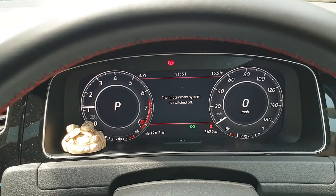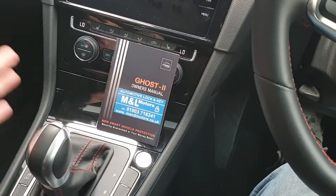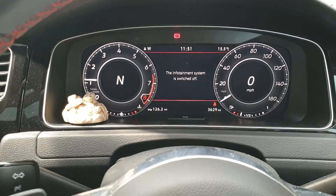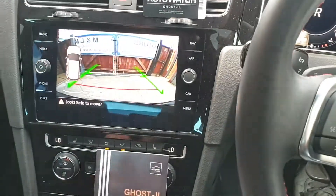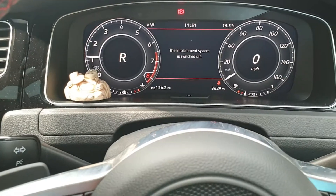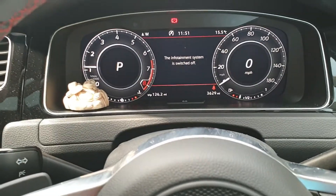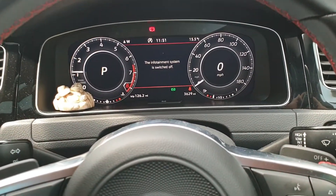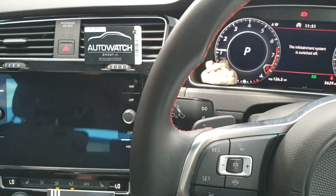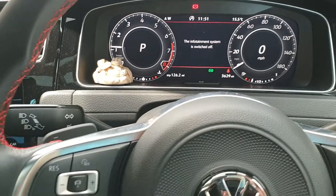You can see the engine light flash twice there. We can now shift perfectly normally — as you can see, it's in drive, neutral, reverse. First cameras come on. That's the Ghost Immobiliser with the engine gearbox lock on a 2020 Volkswagen Golf GTI Mark 7.5.